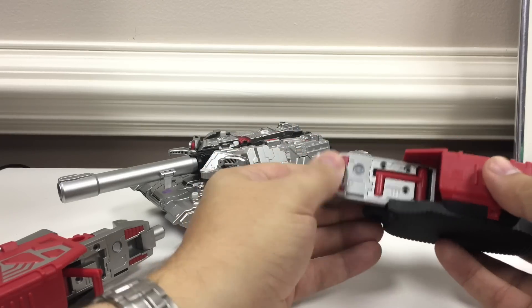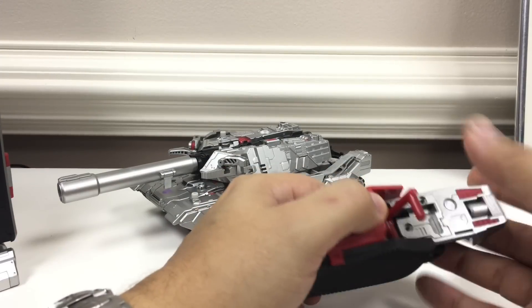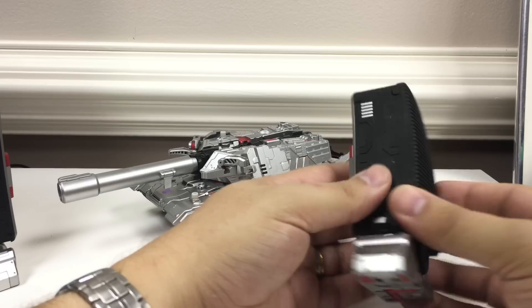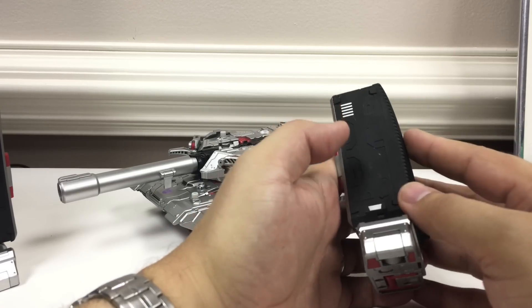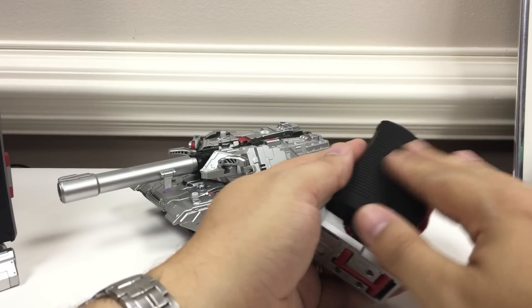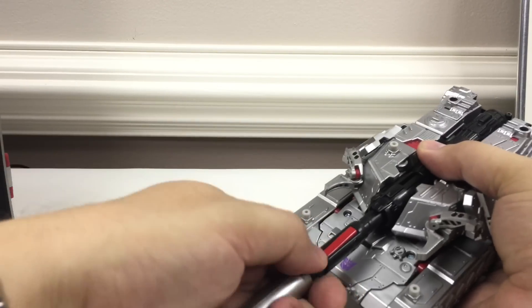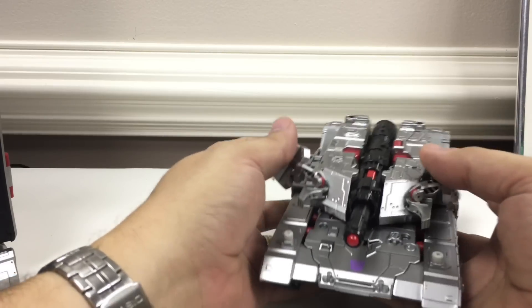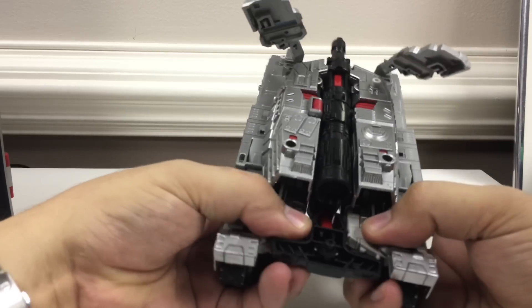You fold that up, fold the toe piece in, fold the foot down, and you've got one of the leg segments — same on this one. It's a real simple transformation to the leg mode. The black parts here are a little chunky, but they have a nice almost rubberized texture to them — there's a neat texture to these leg pieces. Then you pull this off the barrel and transform into robot mode as normal, just kind of lifting these flaps up.